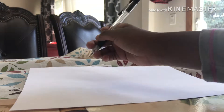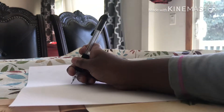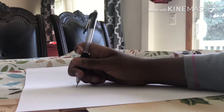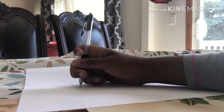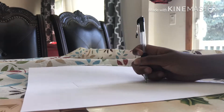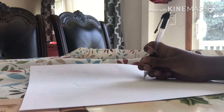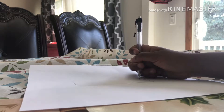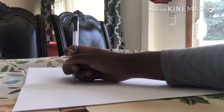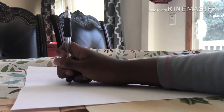First thing I'm gonna do is put the rectangle in the middle. My bad — it's not that straight, sorry, because I don't have a ruler right now. So it's not that straight, but just like that.